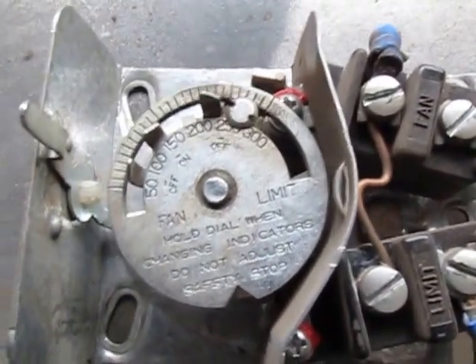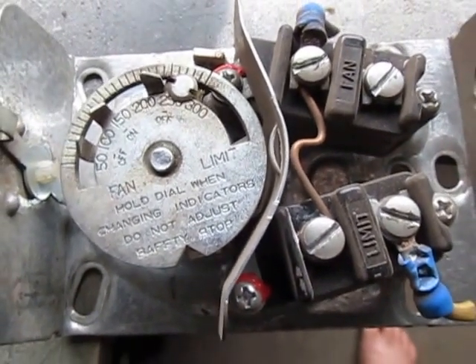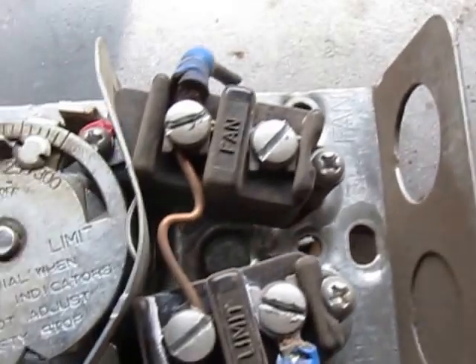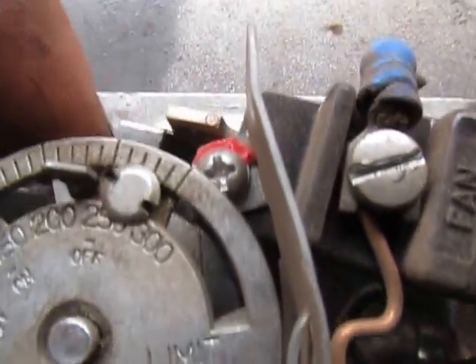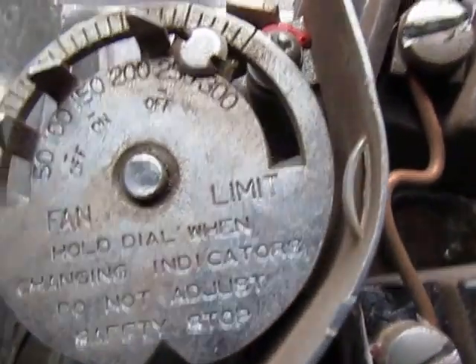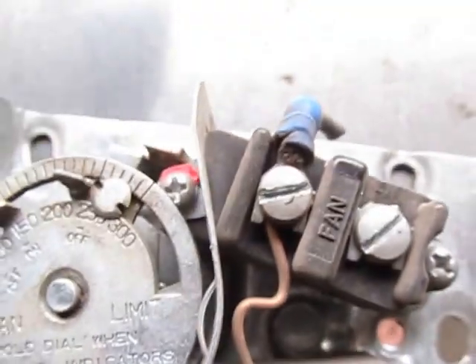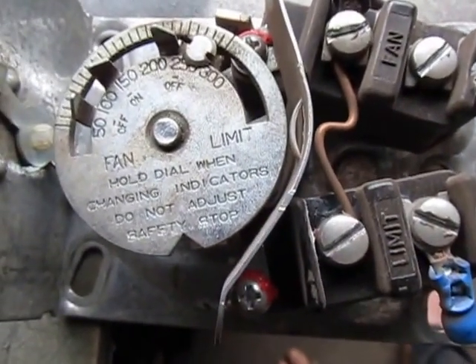If your burner does not die, there's something not wired properly on your furnace or your control's not working. I have already seen under a short circuit condition where it's possible to weld the points together inside of these switches in any one of these controls. You don't want to short circuit the burners or short circuit some wires together and blow the breaker, because you can weld these points together in any one of these fan limit controls. If those points are welded together, that will bypass your safety control. So if you ever blow the breaker, be sure you check this.